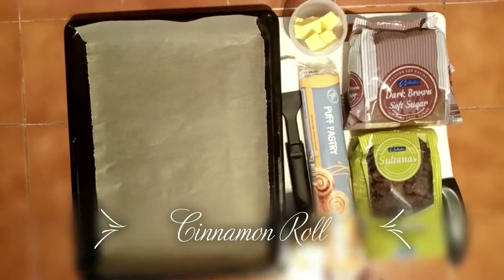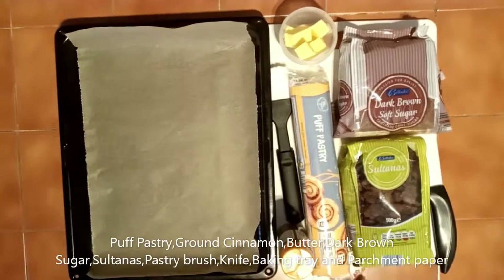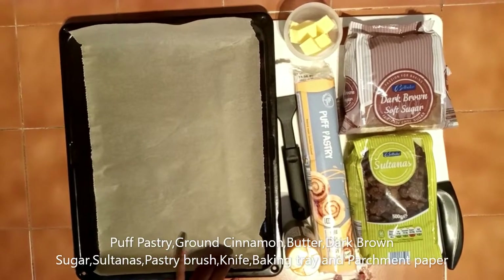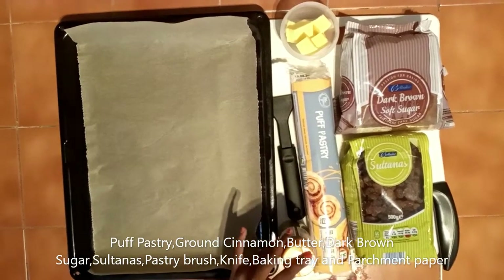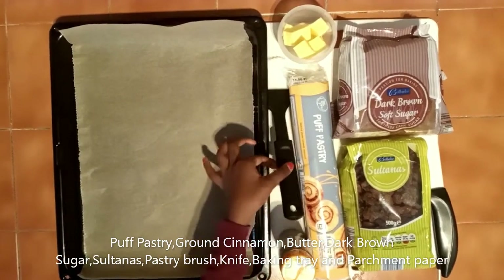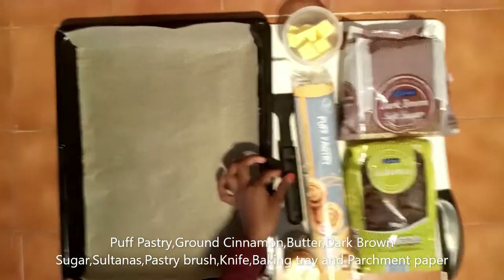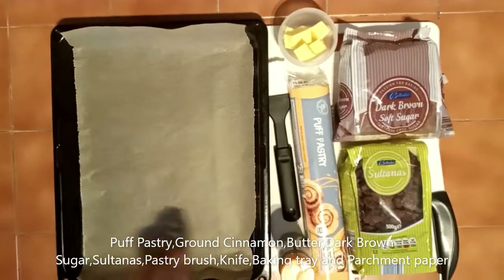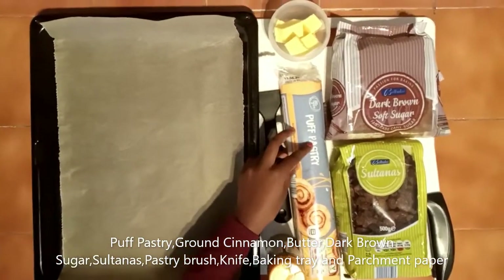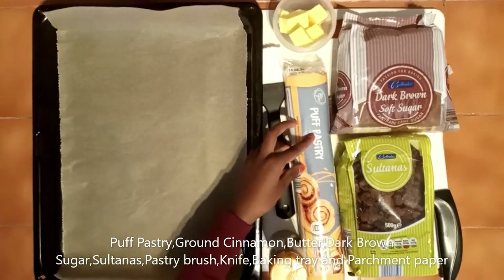Today we are going to make this roll. We have grease paper, ground cinnamon, and a brush which is used for water on the tray to spread it. Then we have the puff pastry for the Swiss roll.